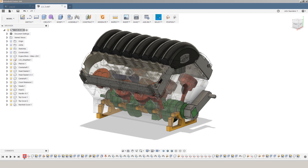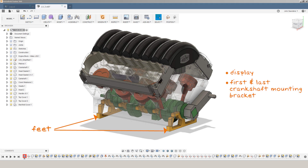Next up, let's machine these two feet. They serve two purposes — they're going to let us display our engine on a tabletop, but they're also serving as the first and last crankshaft mounting brackets.